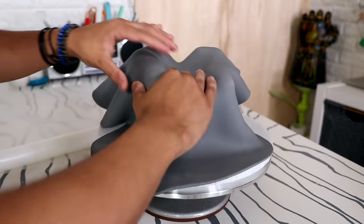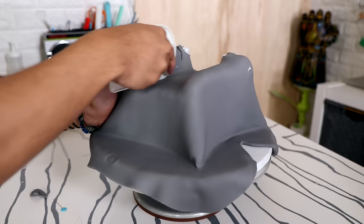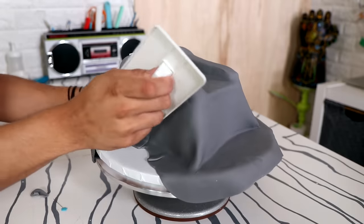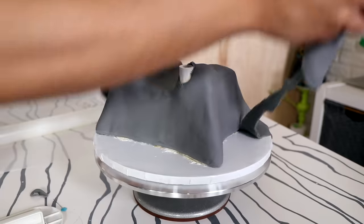I covered my entire cake with gray fondant and used a fondant smoother — the correct term is smoother and an acrylic smoother — to get the perfect shape.